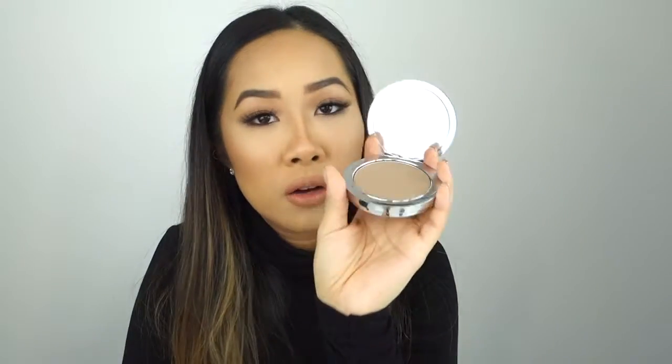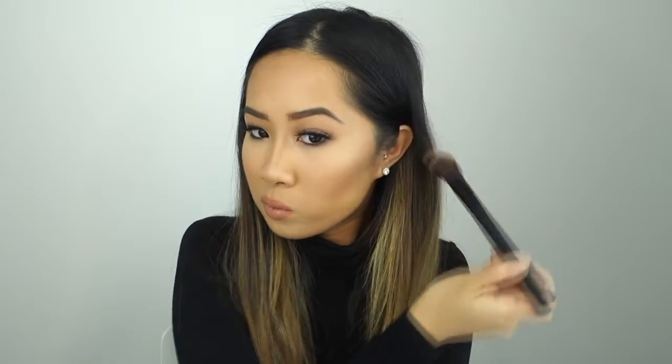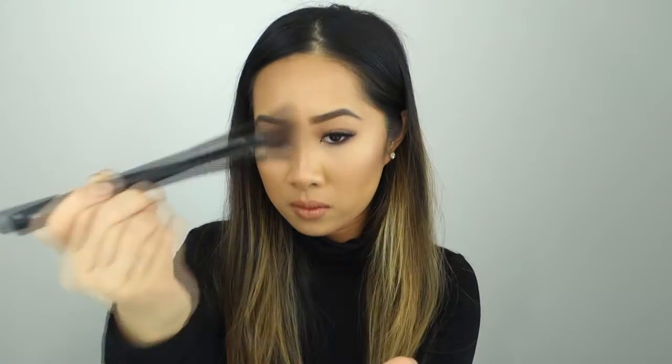Now I'm going to show you our original contour powder on the other side of my face. So again, suck the cheeks in. And the edge of my cheek.